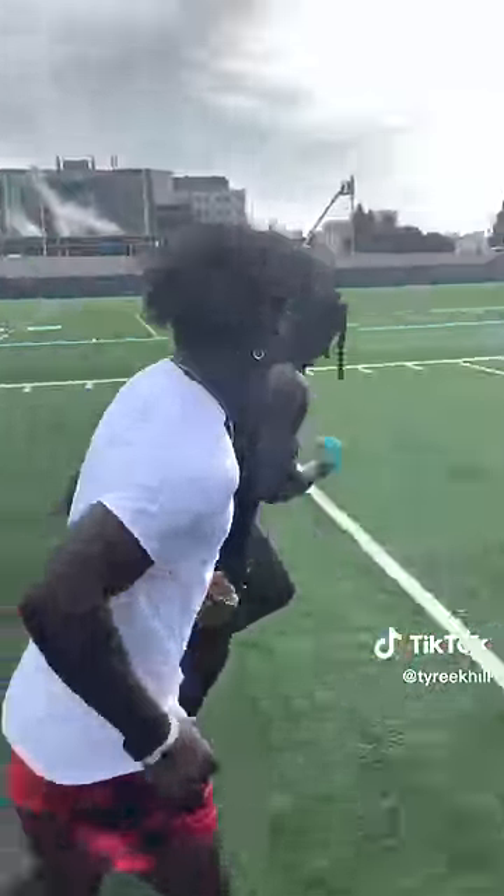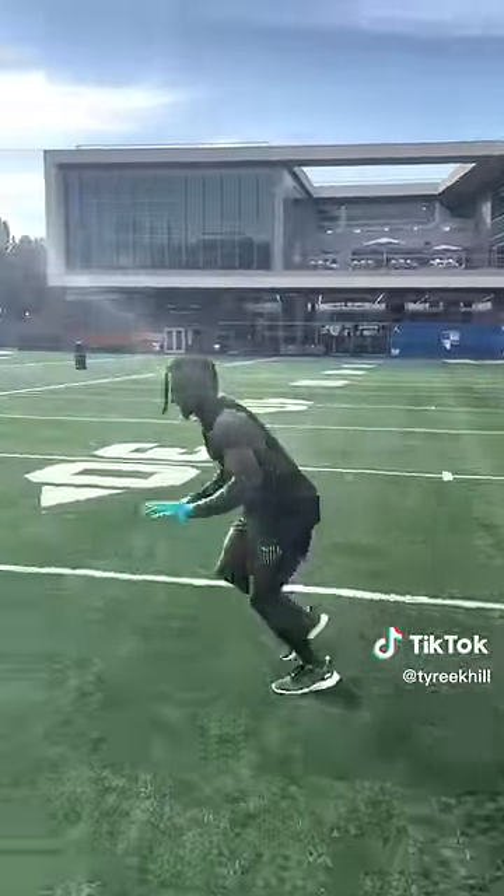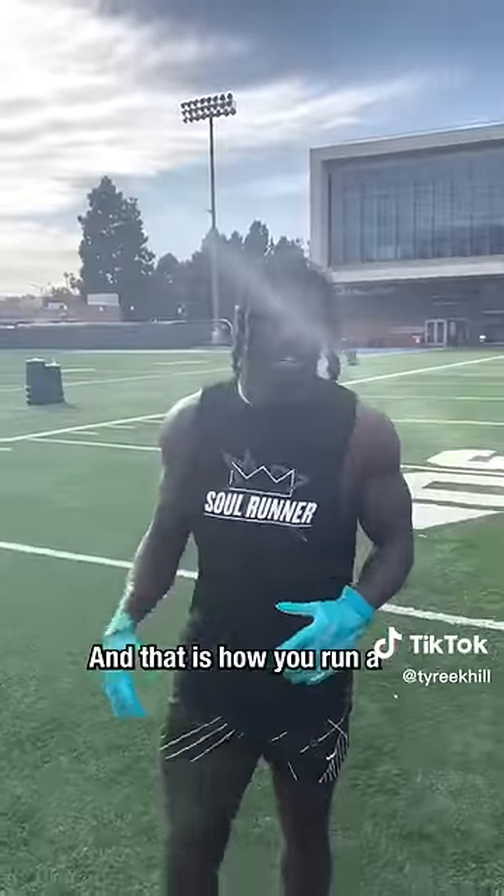Right, left, go. Keep going. Break. Ball. And that is how you run a comeback route.